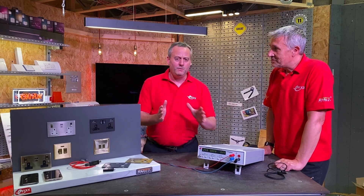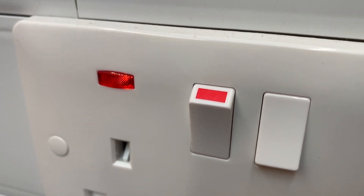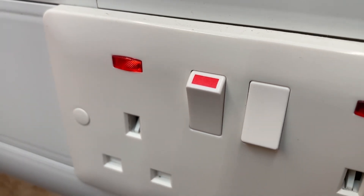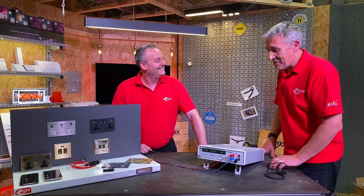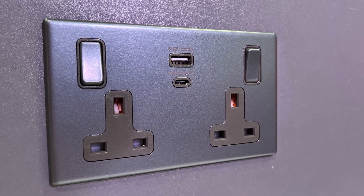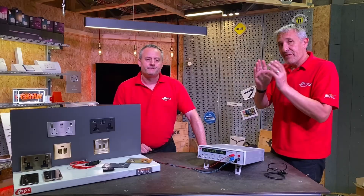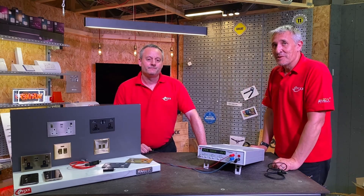That sounds familiar — didn't we measure the neon indicator on sockets and fuse connection units to be around the same value? Yes, so if you're worried about your charging sockets, you should be equally worried about neon indicators. But these sockets are great for customers because of that fast charging power.